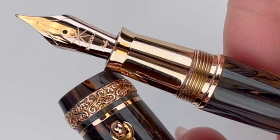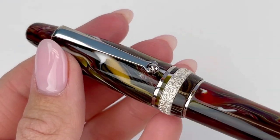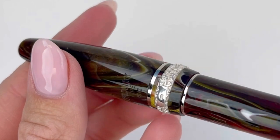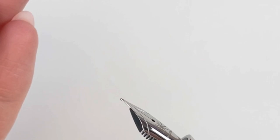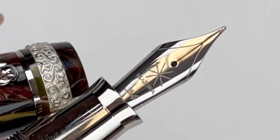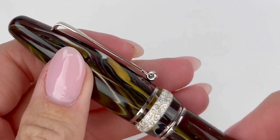There are three different color options available. The mostly blue version we looked at first is Wind, and then you also have Earth and Fire. Fire and Wind are both paired with a chrome trim, and Earth is paired with a rose gold trim. The sections on these pens are going to match the trim color, and I have to point out how exquisitely detailed the center rings are.